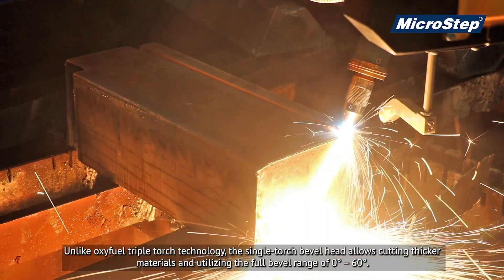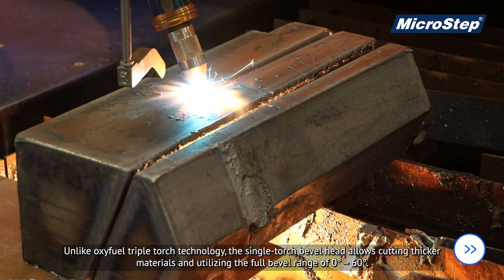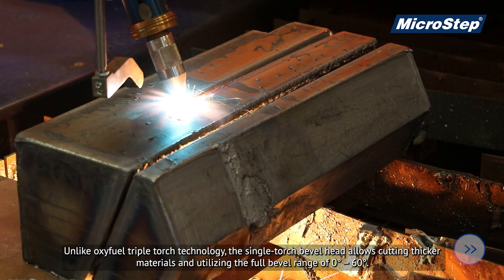Unlike Oxifuel triple-torch technology, the single-torch bevel head allows cutting thicker materials and utilising the full bevel range of 0 to 60 degrees.